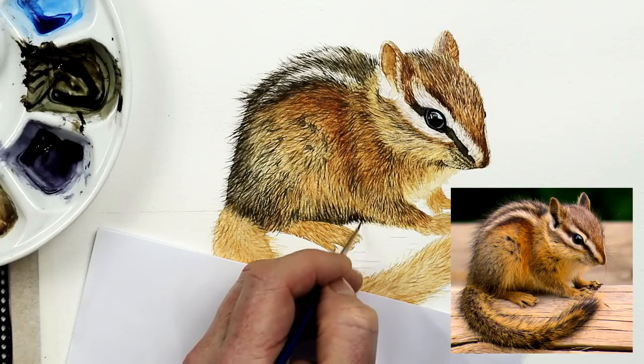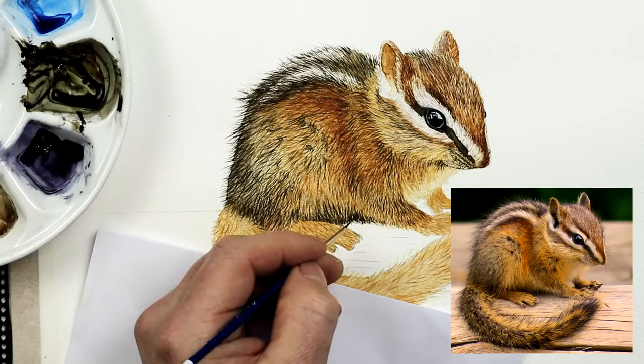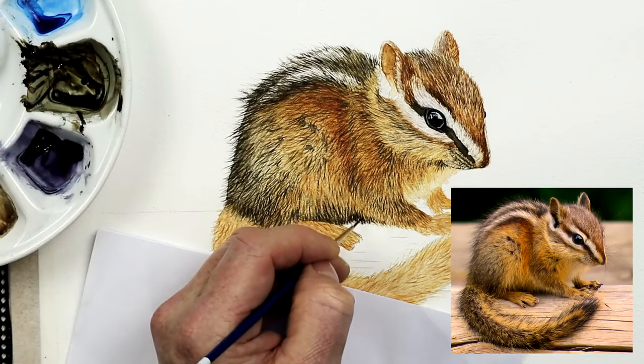Using this very cute little chipmunk, I'm going to share another five tips and techniques with you which will help you paint realistic fur in watercolor.